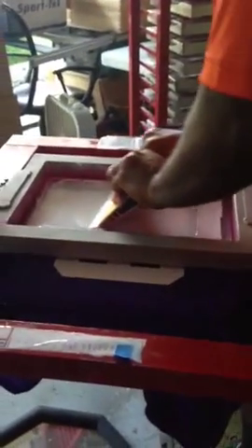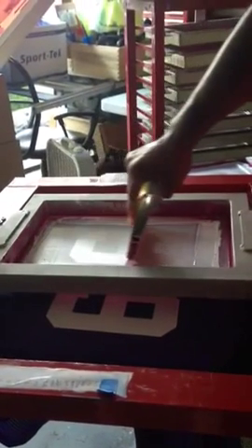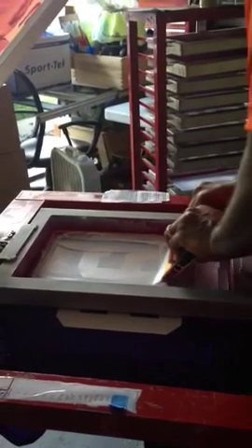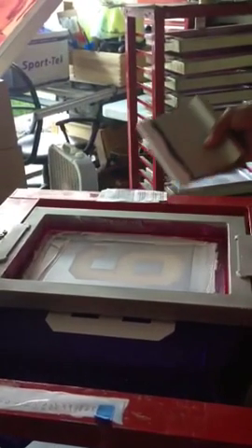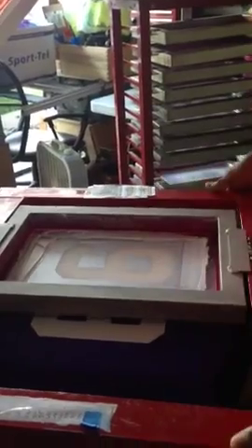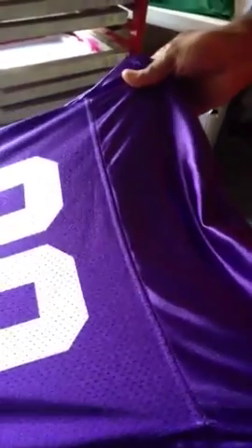The emulsion we have on these screens is the Eulano 925 — it's a water-resistant emulsion. And we're using a Union ATHP 1070 white, which is basically a high plastisol-based white, or a poly-based low-bleed white. Let's take a look.